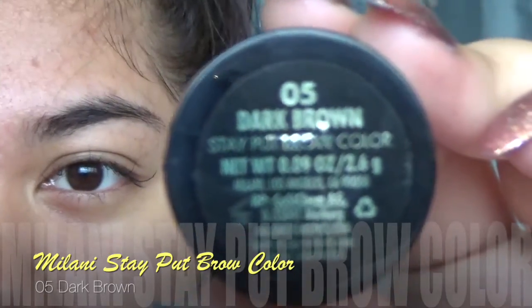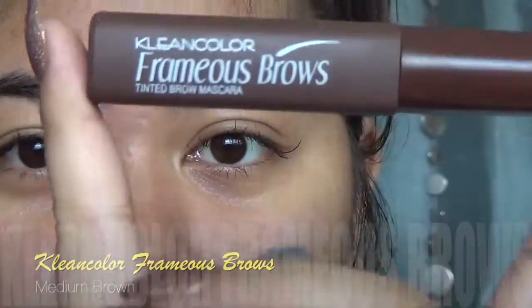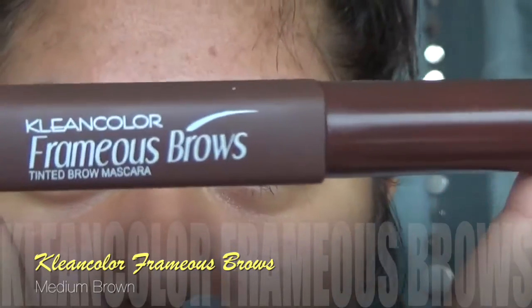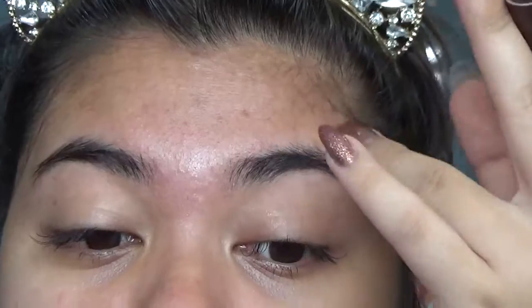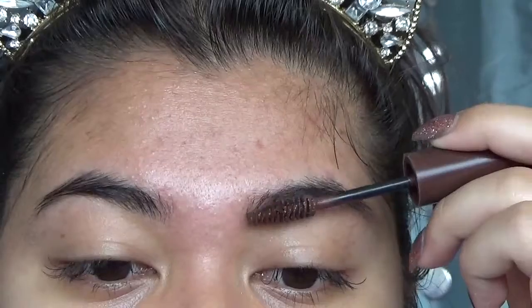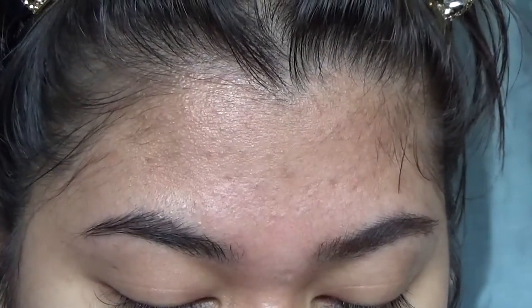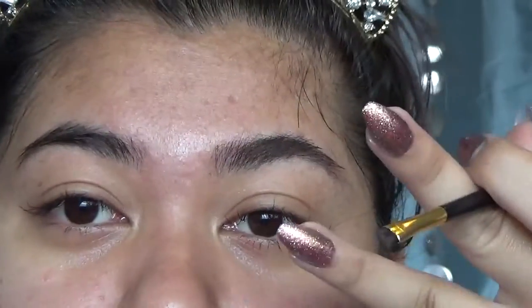I'm just taking my Milani Stay Put Brow Color in Dark Brown. And this is actually super good — this is definitely 100% a dupe for the Anastasia Beverly Hills one. Then I'm taking Clean Colors Framus Brows Tinted Brow Mascara that I got off of Shop Miss A for $1. I'm going to use this brow gel before I put any product, and I'm just gonna lightly run it through my brows and brush the brow hairs up. Then I'm gonna get a little bit of my pomade product and run it through my brows as hair strokes going upwards.